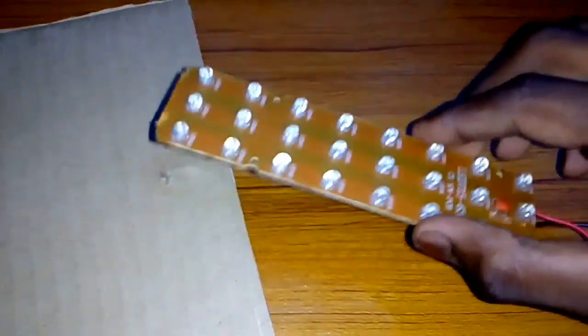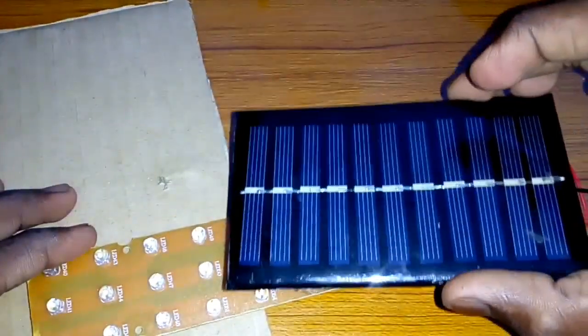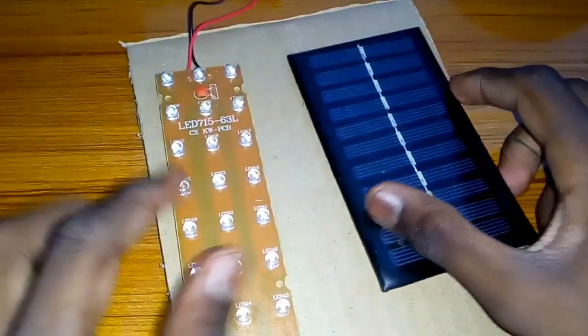If you want to grab some cardboard sheet — this is a LED light. This is a 5.5 volt solar board, DC. This is a LED light on the cardboard sheet.